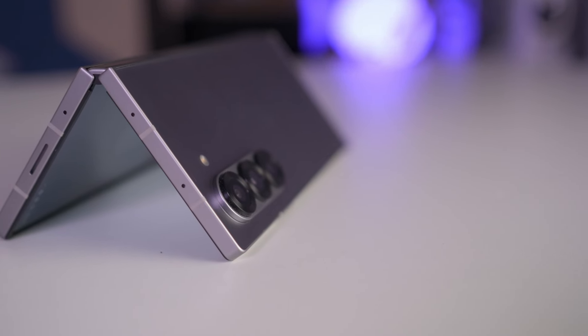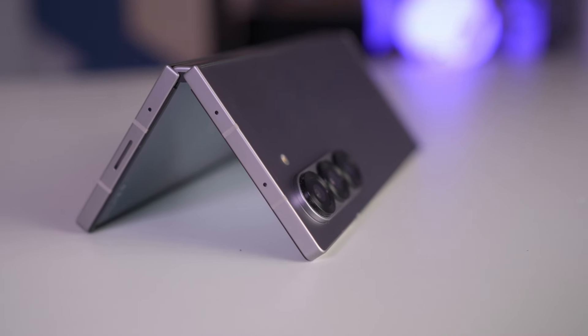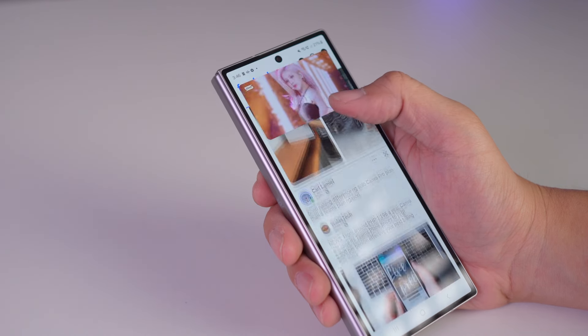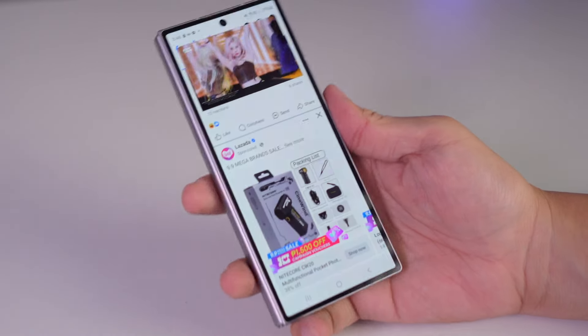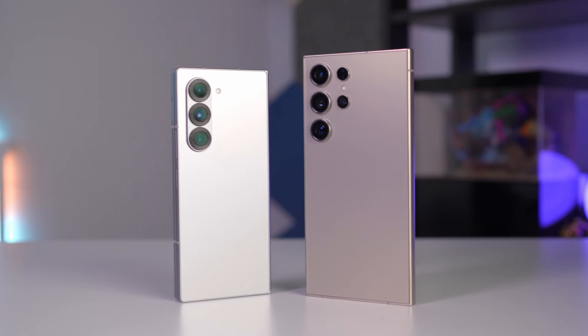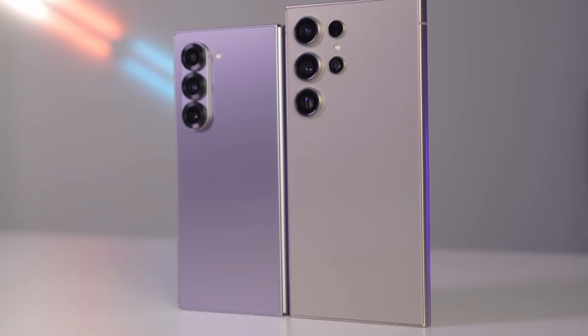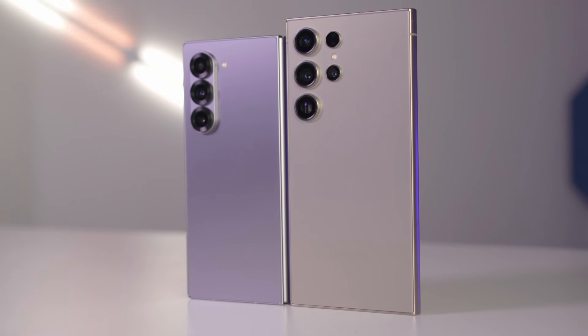Let us kick things off with the build and design of the Galaxy Z Fold 6. Samsung's been on a mission to make their foldable slimmer and slicker and they obviously tried everything they can to glow up the Galaxy Z Fold 6. It's a tad wider and shorter than its predecessor, which might not seem like a big deal but it makes a difference in how it feels in your hand. While it is not as slim as the Honor Magic V2 or the upcoming Magic V3, it is still very impressive how Samsung is trying to stay relevant with their latest foldable. The phone's rocking an armor aluminum frame — you'll probably remember this frame from the Galaxy S24 series — giving it that premium feel without weighing you down too much. Samsung was able to bring the feature over on their latest foldable device.